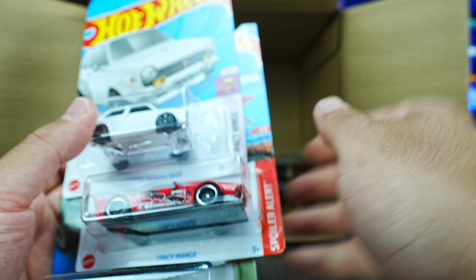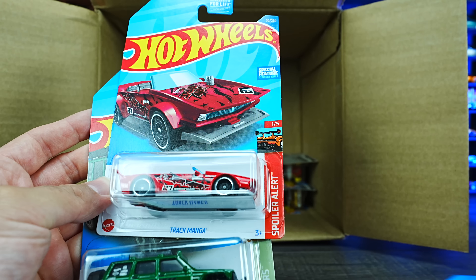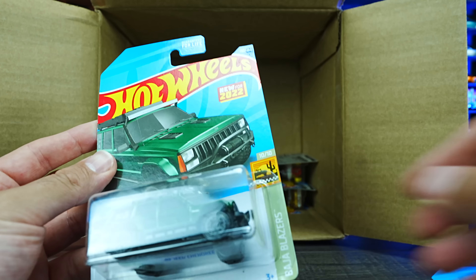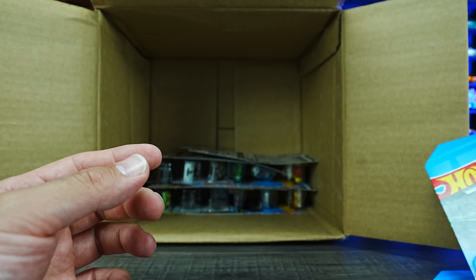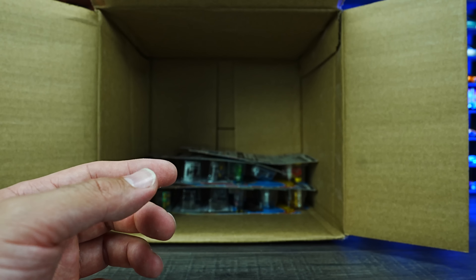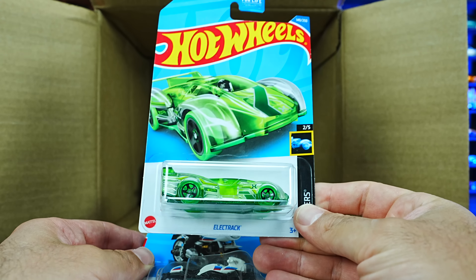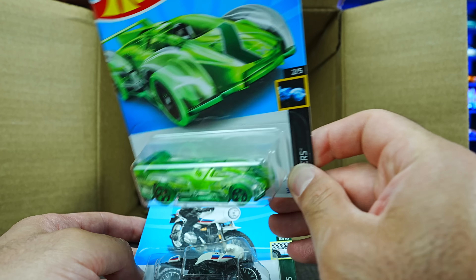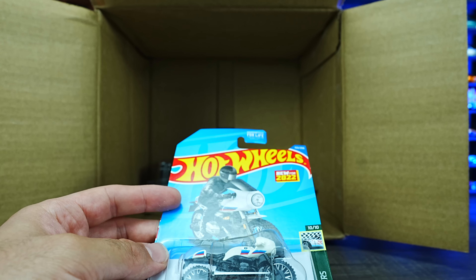We've got the Custom 70 Honda N600 — already saw that — Track Manga, another one of those, and another new casting: the 95 Jeep Cherokee — very cool to have an extra one. We've also got the Electrac, the X-Racer edition, so you can see right through it.